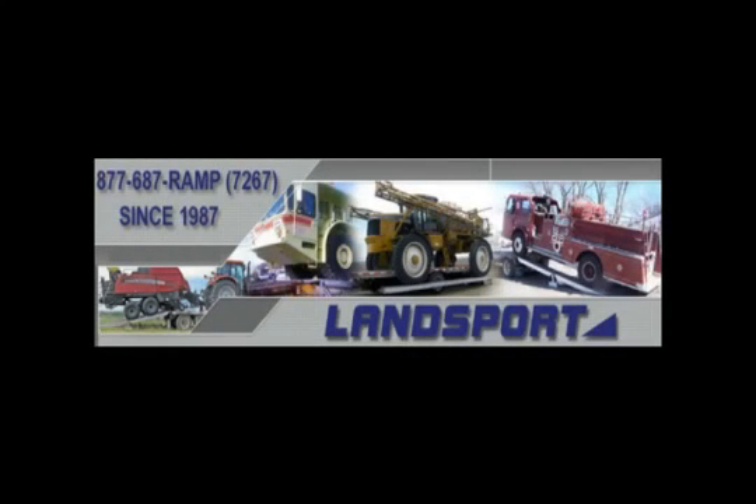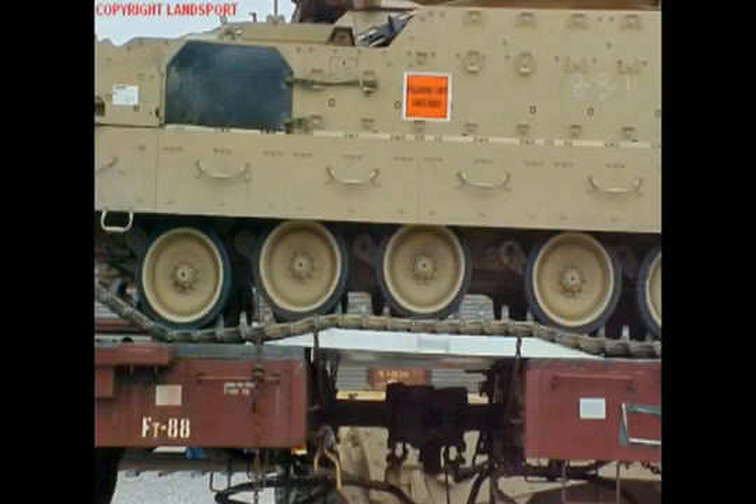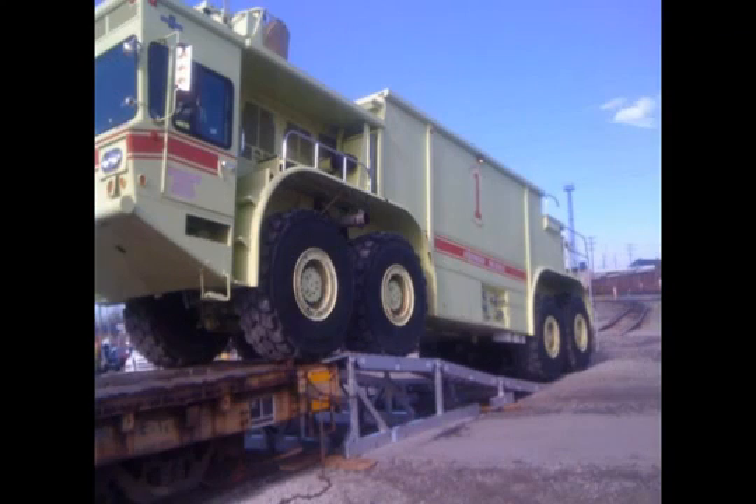Landsport is the premier manufacturer of aluminum loading systems in the marketplace today. For over a decade, Landsport has been providing loading solutions for the military, government, transportation industry, and a wide variety of companies in the private sector.